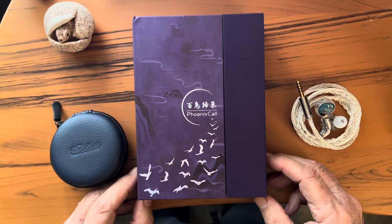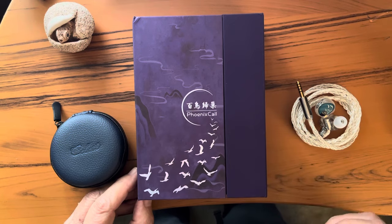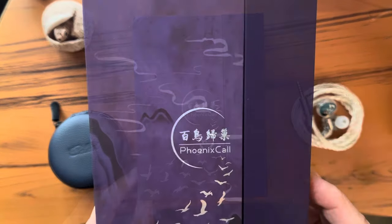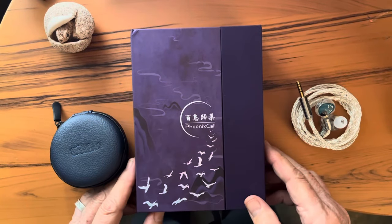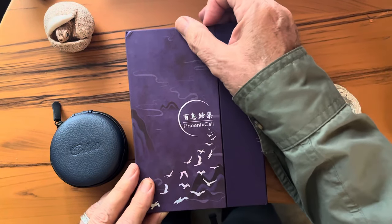I am not into unboxings, but I was sorely tempted here. Let's just say that the box is both elegant and clever — purple, with silver birds, and a kind of faint water-printed background, like expensive silk, with a clever and attractive magnetic fold-over closure.